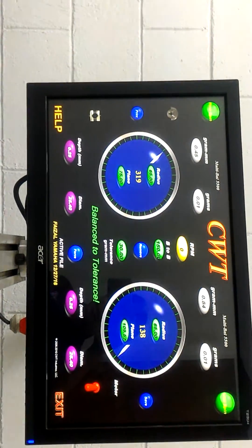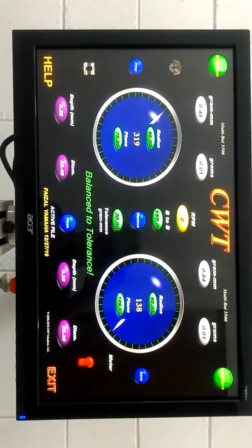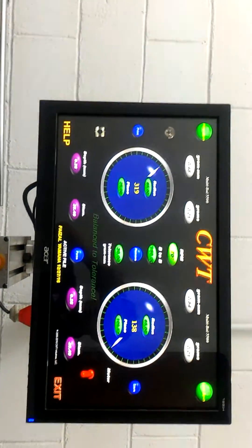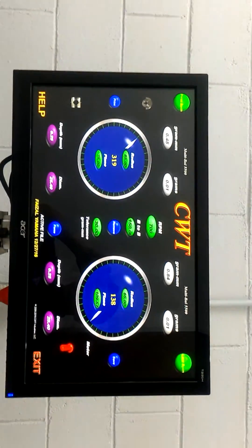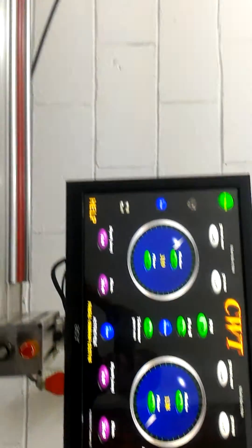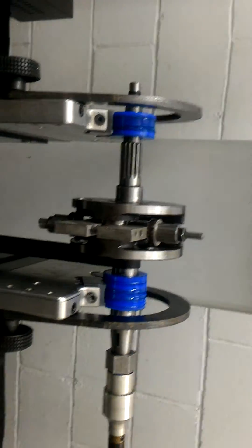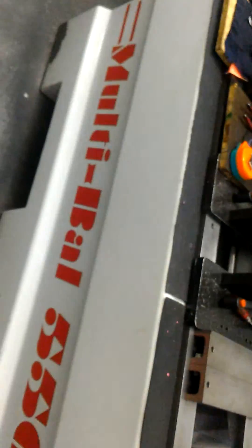Thank you for watching this dynamic balancing machine result for the Yamaha motorcycle. The result is very nice — a perfect balance.